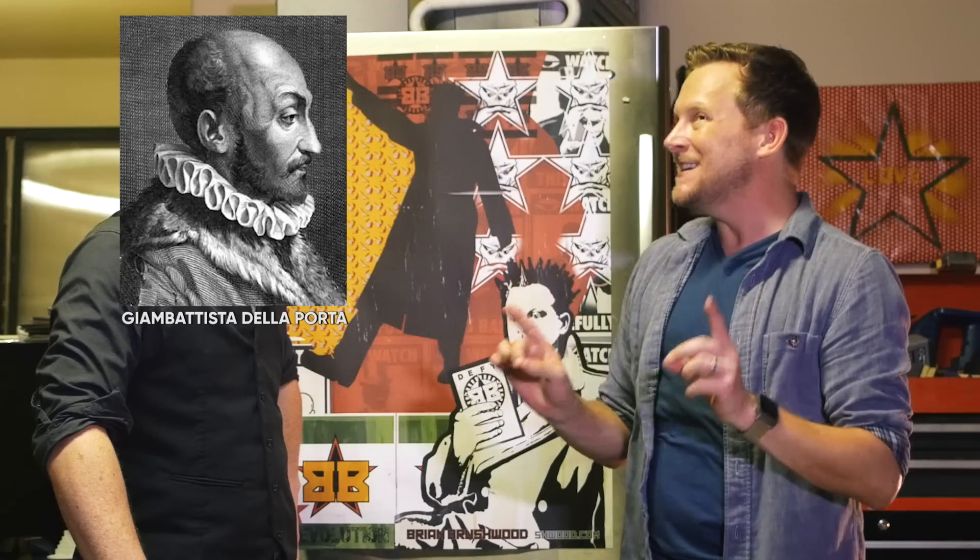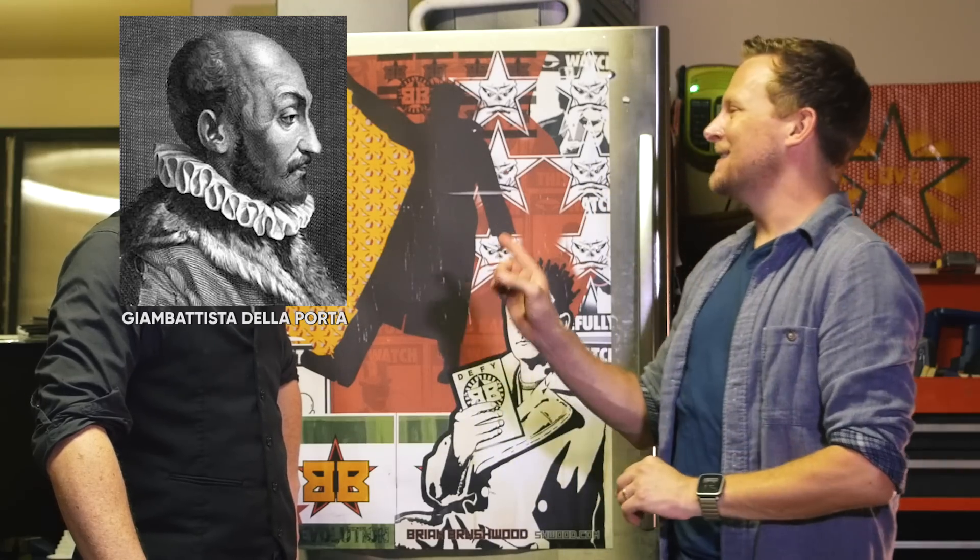And they call it Pepper's Ghost. Why? Because John Henry Pepper popularized it in the 1800s, but it was actually developed by Giambattista della Porta in the 1600s.